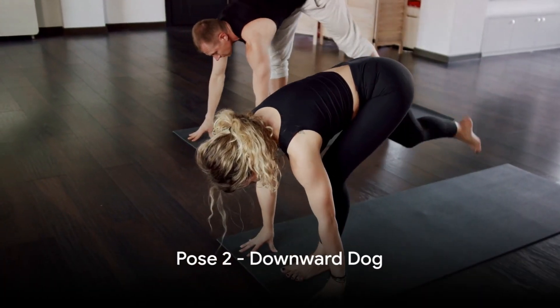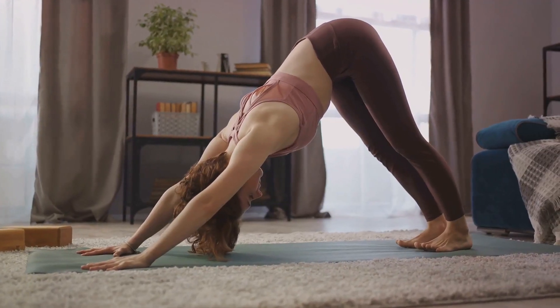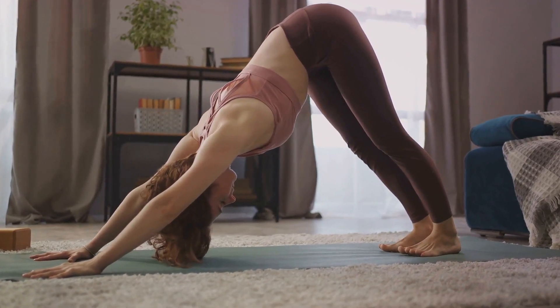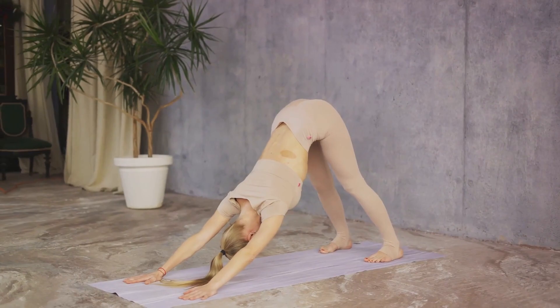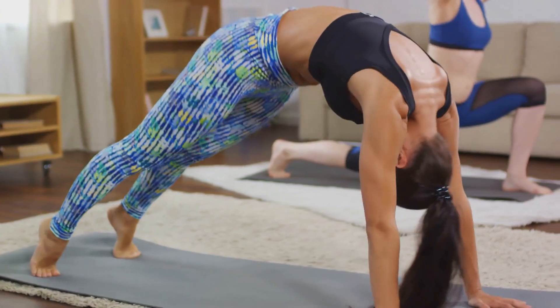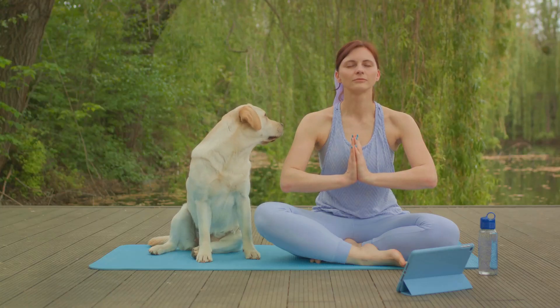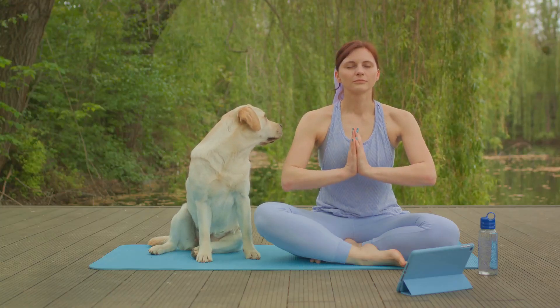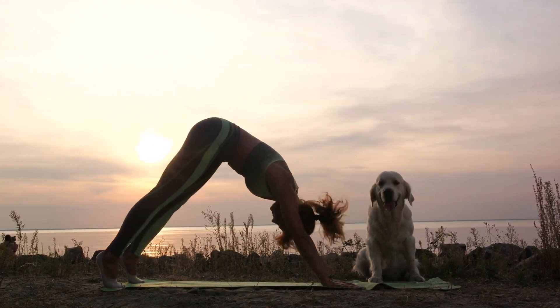Next, we'll transition into the Downward Dog, a classic yoga pose. Begin on your hands and knees, then lift your hips high, pressing them back. Allow your head to hang freely as you form an inverted V with your body. This pose strengthens your upper body, offering a stretch for your back and hamstrings. Remember to breathe deeply, feeling the tension melt away with each exhale. With the Downward Dog, you're well on your way to a more flexible and strong body.